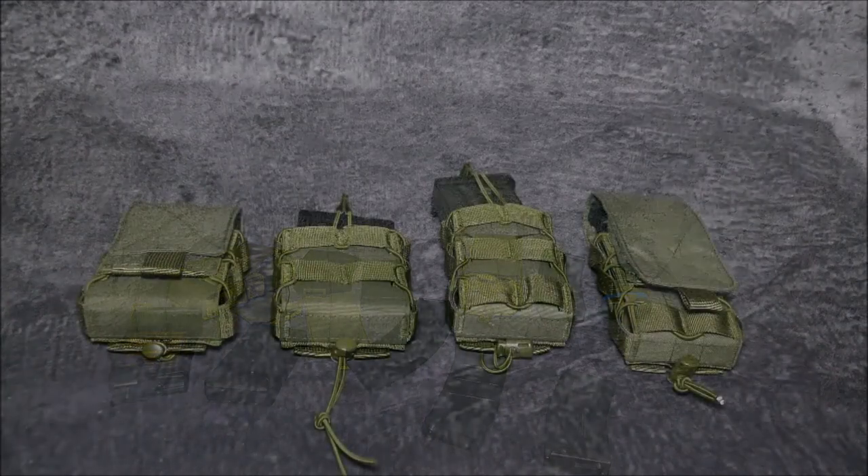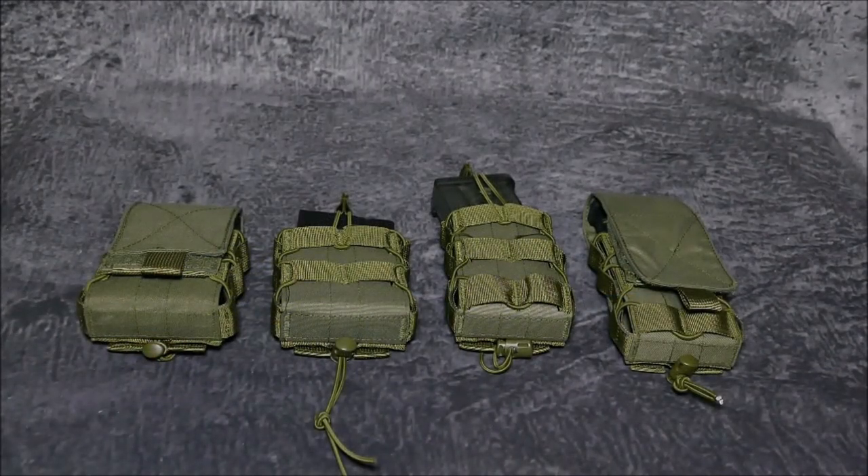Here we are back for the final summary with our main protagonists. We've shown you everything feature-wise. Of course the pouches are also available in German Flecktarn camo, and will be available in other camos later. OD green and German Flecktarn are the current lineup.